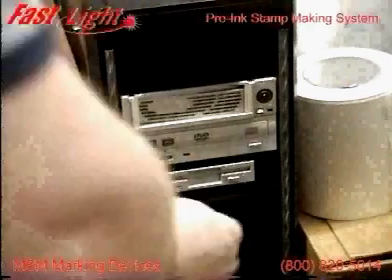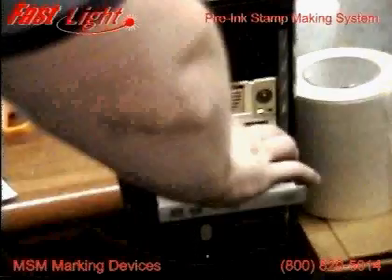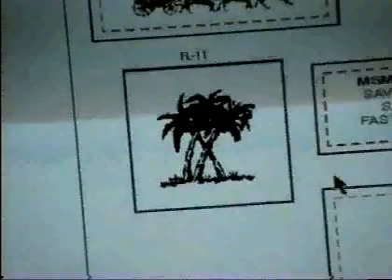Use our FastLight frame CD for the 20 FastLight stamp sizes. Type set inside of the dotted line. The solid outside line will be used to line up the foam to the copy. Make sure to delete the inside dotted line, or it will be transferred onto your stamp.